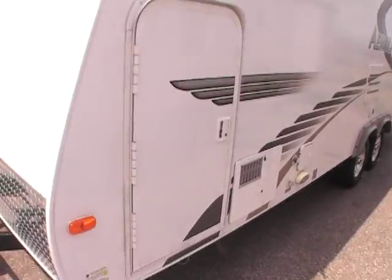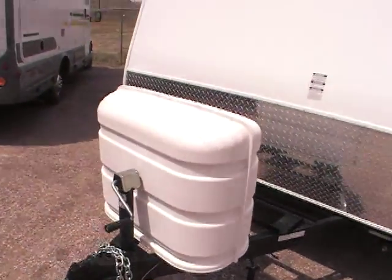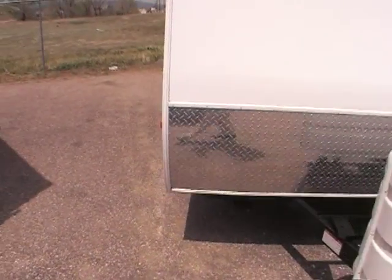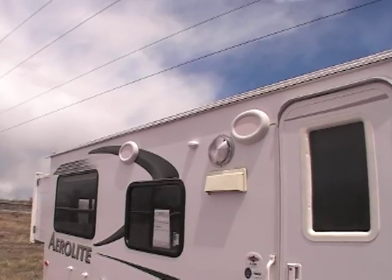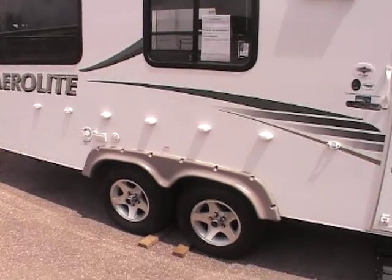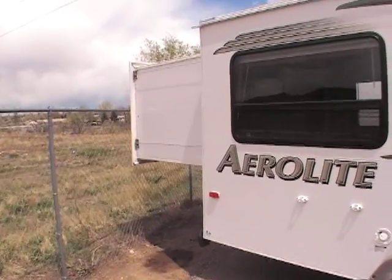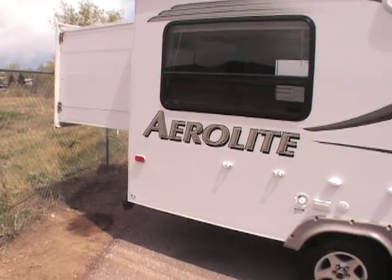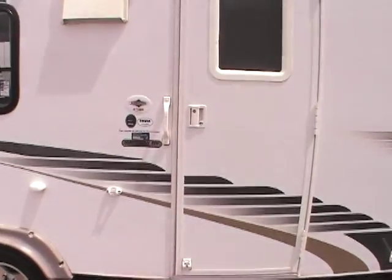It's got some really neat features on it. It's got an exterior light down here on the side, a nice rock guard on the front, and two outside speakers. That's the rear queen slide — it's a 21 footer, but when you slide out, the rear jumps out to about 27 or 28 feet.